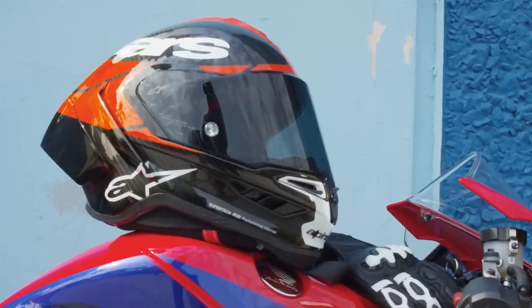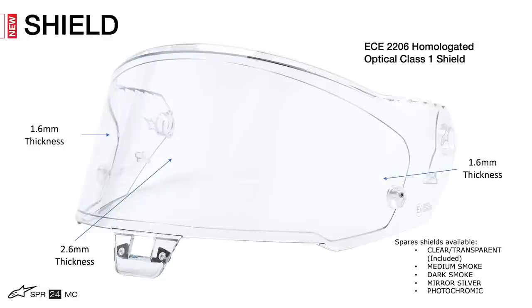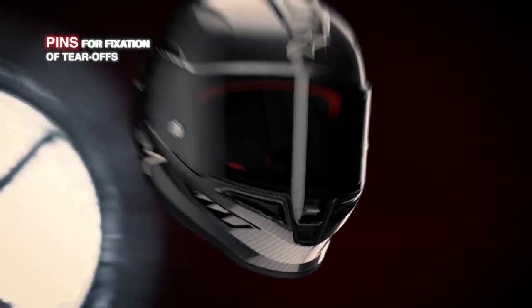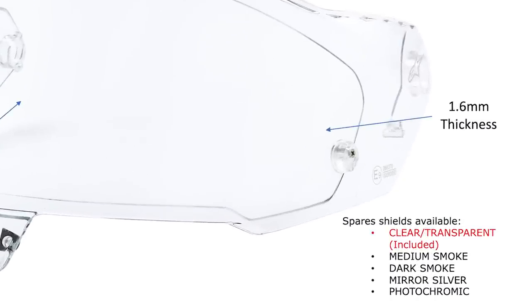When it comes to the shield and eye port, the SR10 is fitted with an ECE 2206 homologated optical class one shield with anti-scratch and anti-fog treatment. The shield varies in thickness from 1.6 millimeters on the sides to 2.6 millimeters in the center and is provided with pins to attach a Pinlock 120 XLT 100% max vision lens included in the SR10's purchase, plus pins for tear-offs with three included. The visor comes clear as standard but will have the option of medium smoke, dark smoke, mirrored silver, and photochromic lens options.